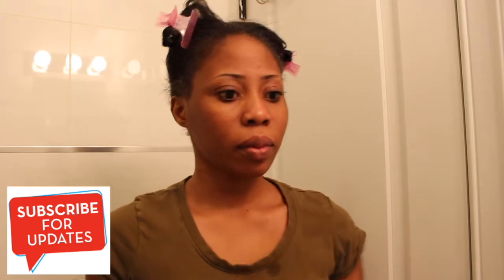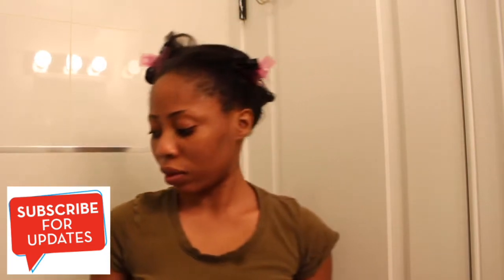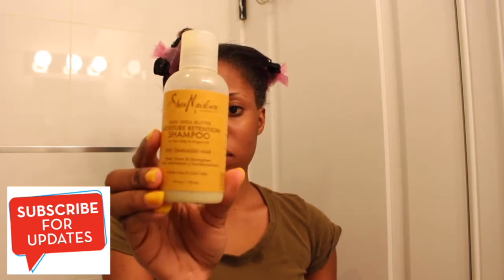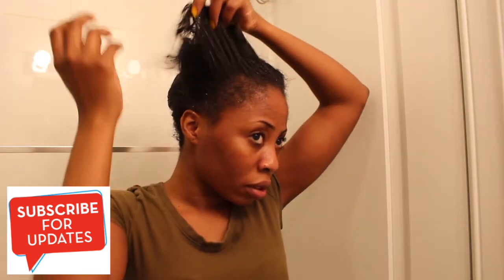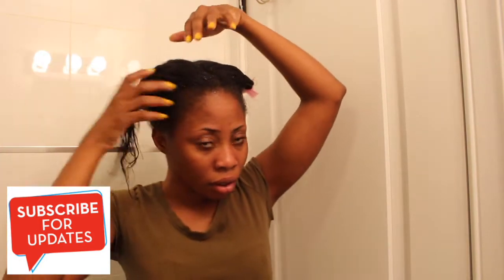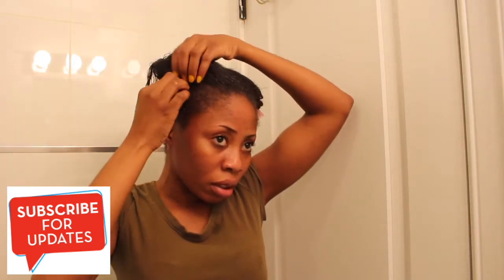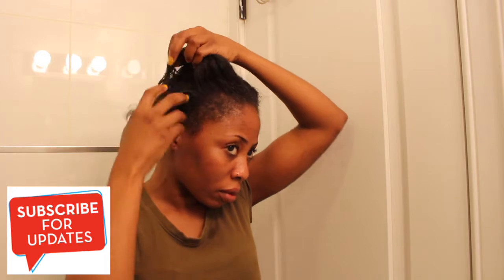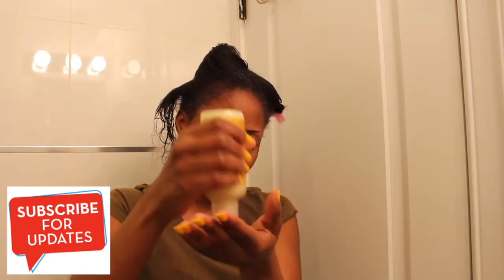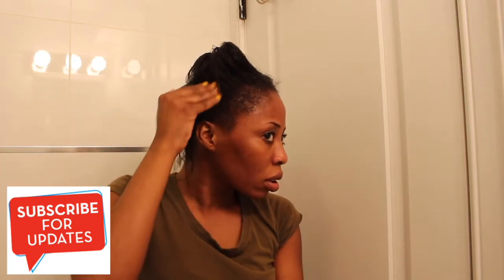Then I spray my hair with water — you can use a spray bottle. As you can see the tips of my hair are quite thin. Next I'm going to section my hair again with my hands because I'm going to be applying shampoo. I'm using the Shermoist transition kit shampoo.